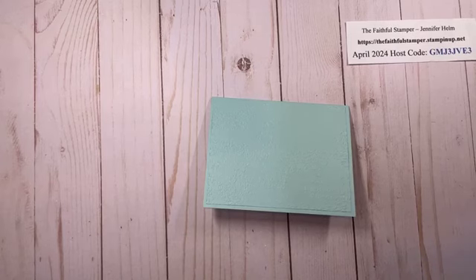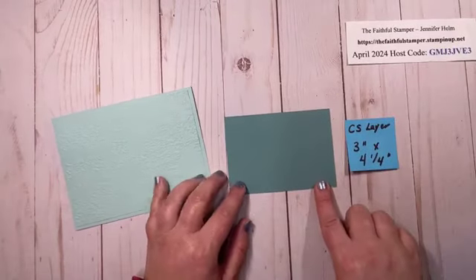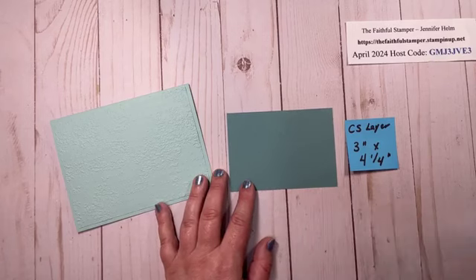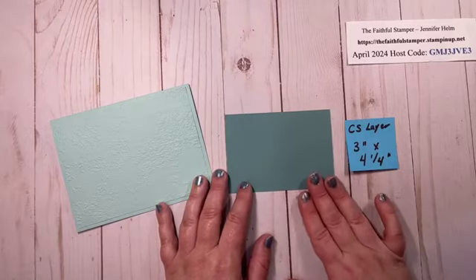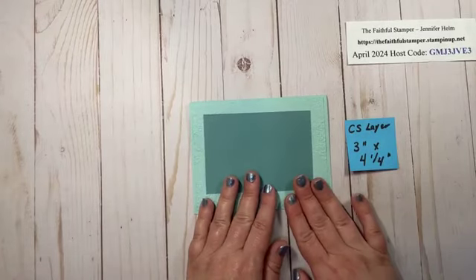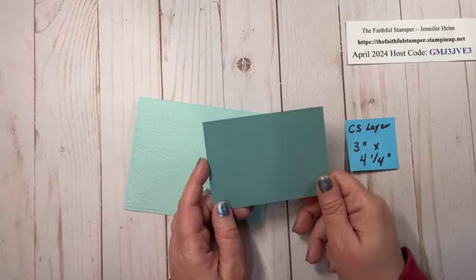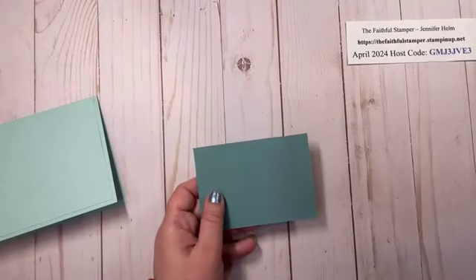Now the next thing you need is another layer of cardstock. This one is smaller — this is three inches by four and a quarter and this is Lost Lagoon. Now you have two options: you can glue this on right now and then continue on with the card, or you can hold off and glue it on once we've attached the DSP. I'll show you that step.